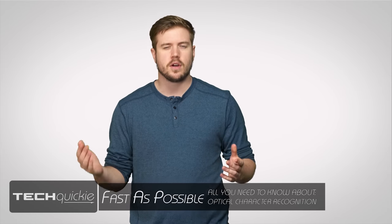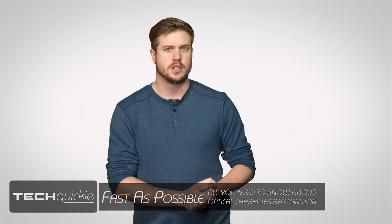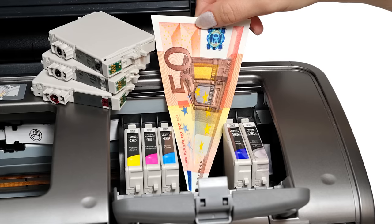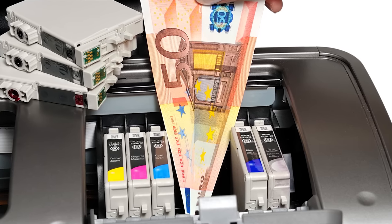It's pretty easy to take words on your computer screen and put them on a physical sheet of paper — just click print, and unless you've forgotten to fork out an extortion-level amount of money for a new cartridge, you'll have fresh, warm, satisfying documents just a few moments later. But going in the opposite direction, scanning dead tree information into your PC is actually quite a bit trickier.